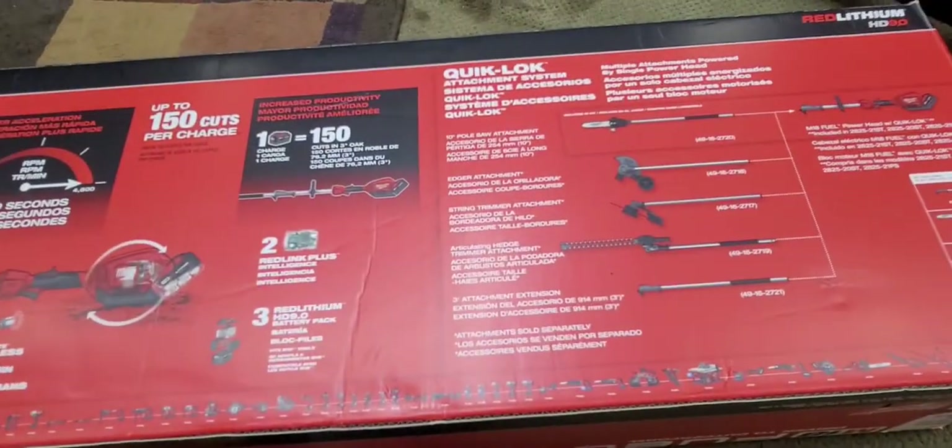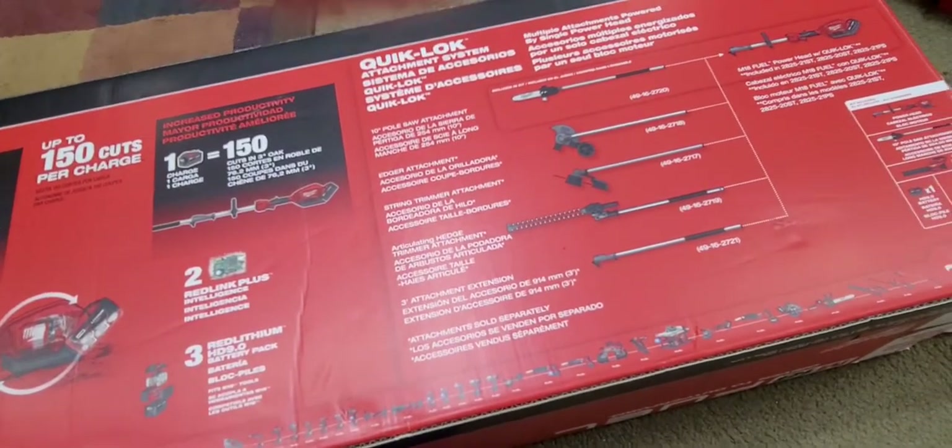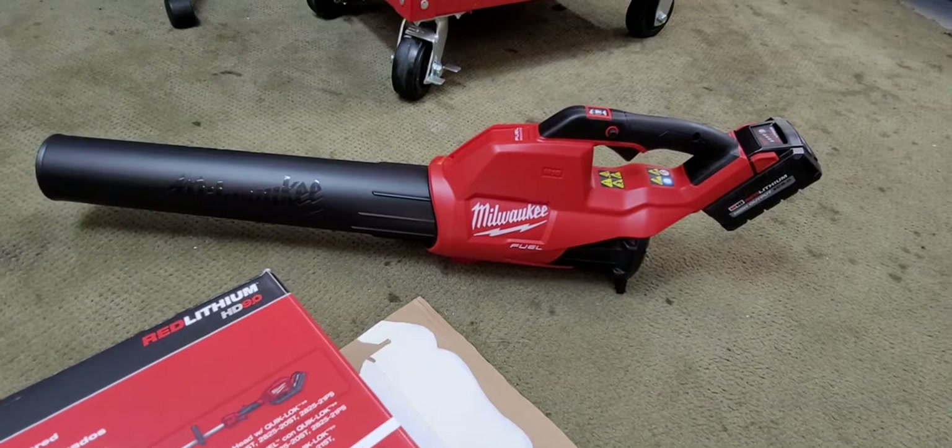If you just buy the pole saw, I think they were around $300 for a long time, then went to $399. This kit came with a nice bigger style blower, which makes it a better deal.